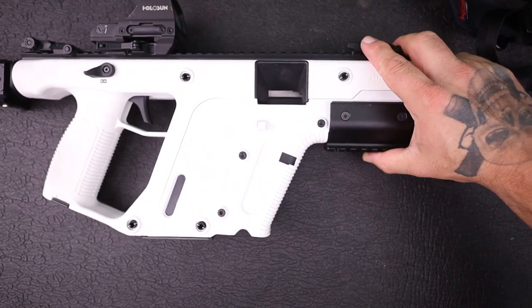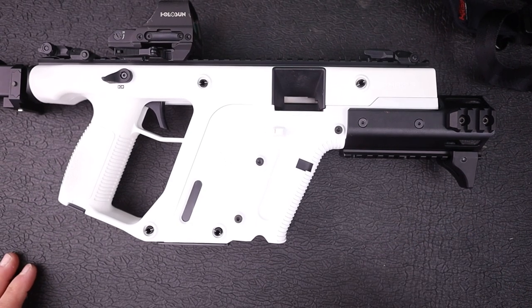Now, this gun looks good on the table, but it looks even better when we have ammo and we're at the range. Let's head out there.